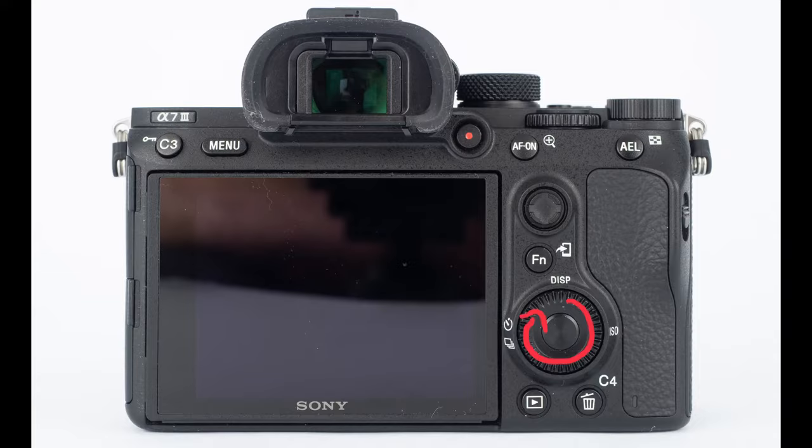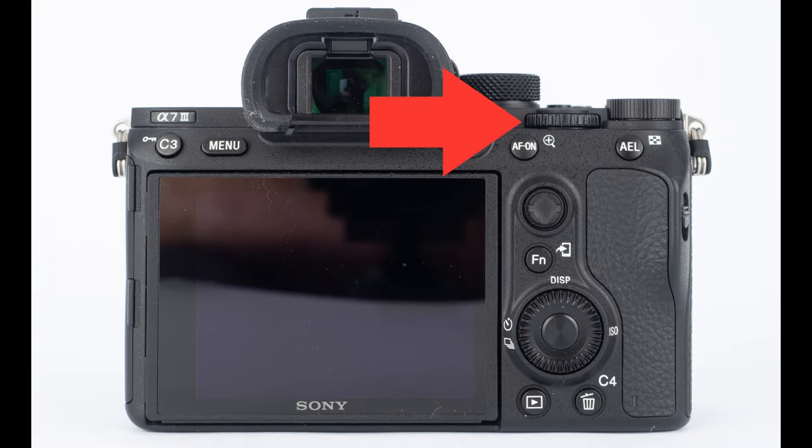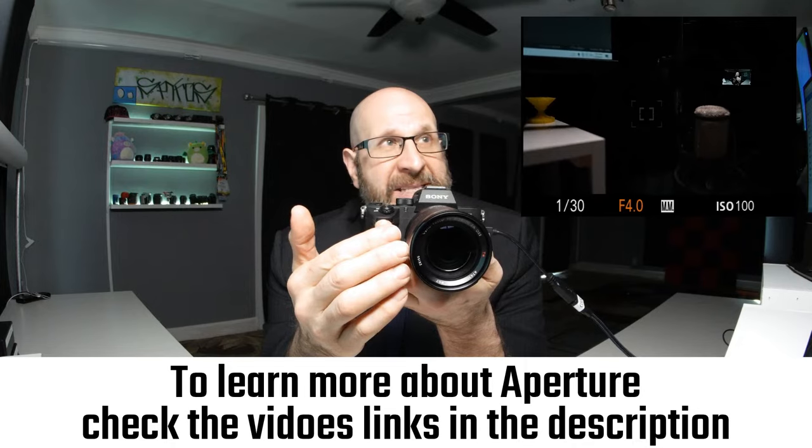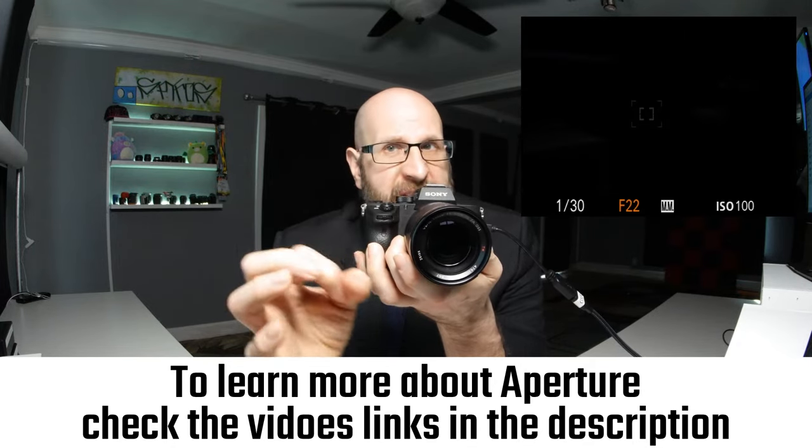Now you want to be able to change your aperture. The aperture is the opening inside the lens that controls how much light is able to get into the camera. You'll notice you have a number of different control dials. We already used the one on the back to change the ISO. There's another one up top and one more right up front, near where your finger rests. This front dial is how you change the aperture when working in manual mode. If you spin this dial, you'll see that F number on the bottom changing. The smaller the F number, the larger the lens opening; the bigger the number, the smaller that opening is.